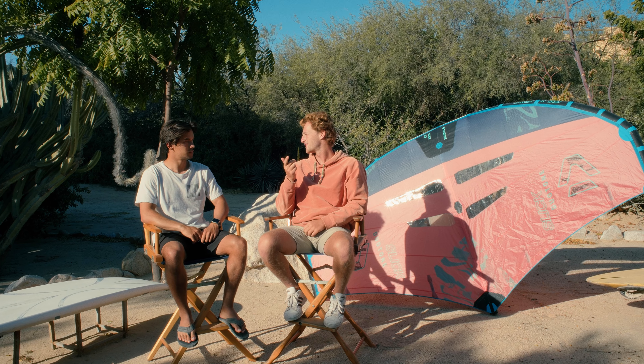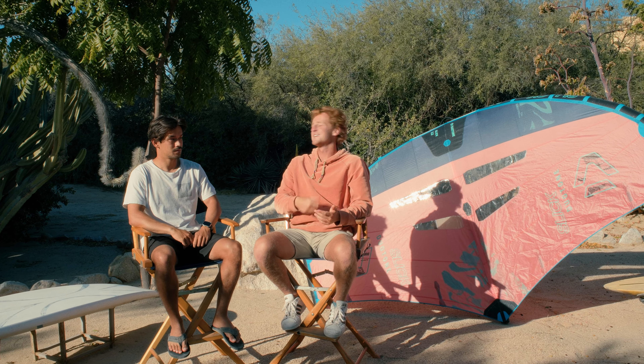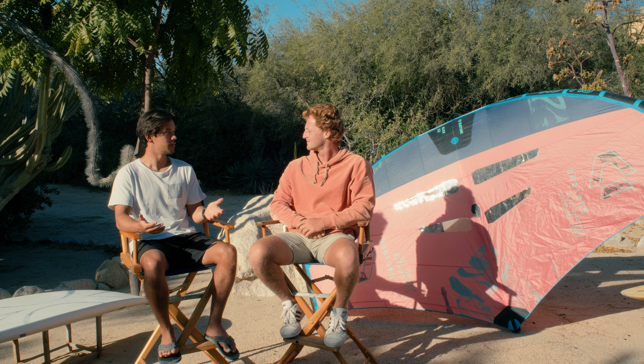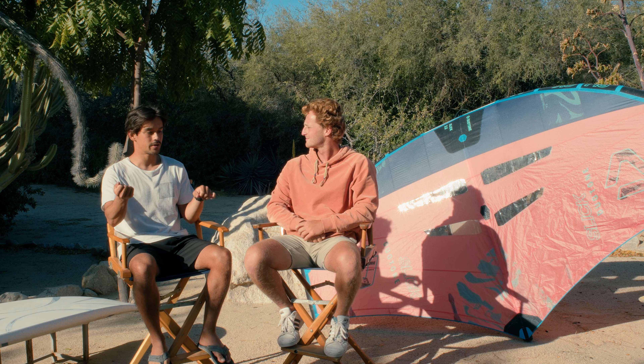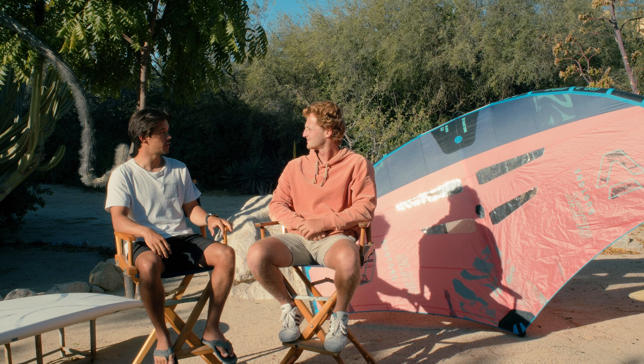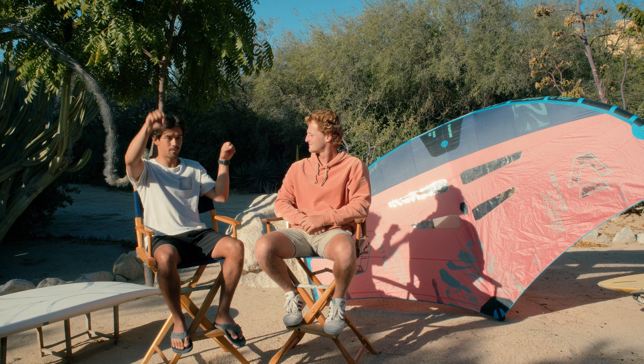Not everything is different though. On the 2023 Slick, it maintains the same moderate wingspan, making it a really easy to control wing. It's not going to be too wide, so you're not going to be tapping your tips on the water while riding with the wing low. It also maintains the same window layout, which was really popular. I find it works really well — you can see through it with the wing both high and low. It's just really efficient.